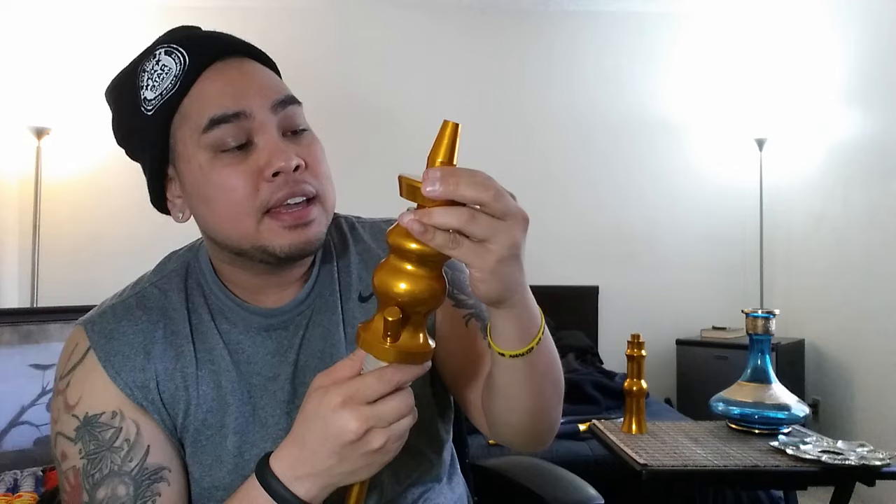The cool thing is you can smoke it as a smaller hookah. Being able to unscrew everything makes it very portable — you could essentially unscrew everything, put it in a bag, and it's very travel friendly. Personally, I like to smoke the hookah like this without the middle piece.